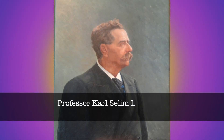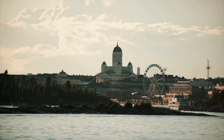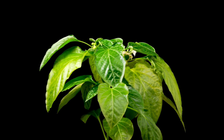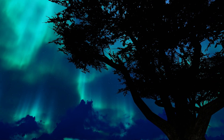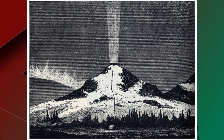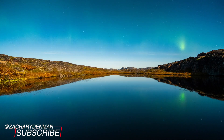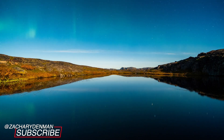In the 1880s, Professor Carl Selim Lemström of Helsinki University, a geophysicist studying the aurora borealis or northern lights, began to wonder if they had an effect on plant growth. He noticed that trees in the far north grew rapidly despite the short growing season, which led him to start experimenting with the effects of atmospheric electricity on germination and plant growth. Lemström's results attracted international attention and he conducted later experiments in collaboration with scientists in Sweden, Germany, and at Durham College of Science.